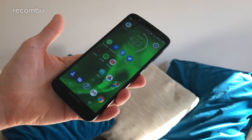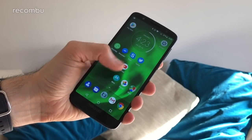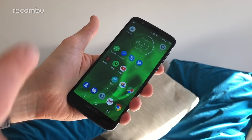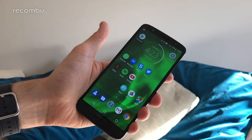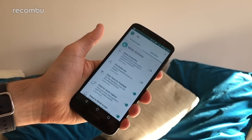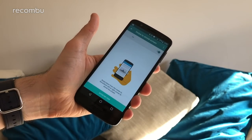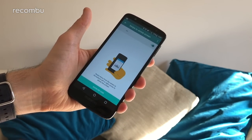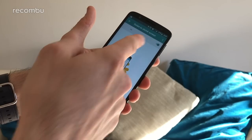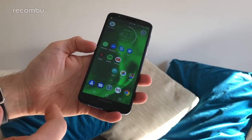The Moto G6 isn't exactly easy to handle at a full 5.7 inches, so you'll really feel it when trying to use it one-handed — but thankfully Motorola has you covered. Dive into the Moto app, go to Features, then Moto Actions, and in there you'll find the really handy 'Swipe to Shrink Screen' option. Tap into that and it will show you exactly how to use it — just make sure it's toggled on first.